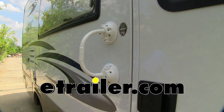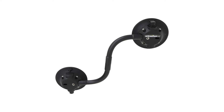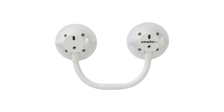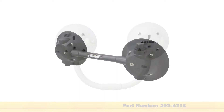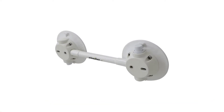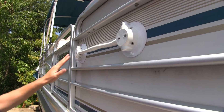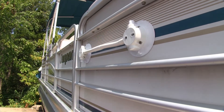Today we're going to be taking a look at the Sea Sucker Flex Mount Handle. It's available in black with two flex rods, part number 302-6219; in white with two flex rods, part number 302-6218; in black with one flex rod, part number 302-6204; and in white with one flex rod, part number 302-6203. The Sea Sucker Flex Mount is perfect for creating a temporary handle wherever you might need one.